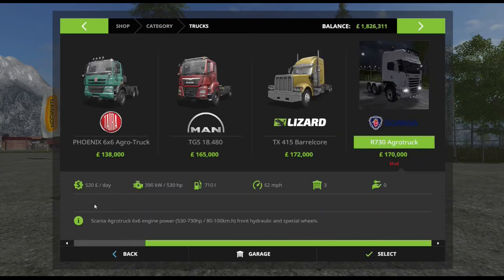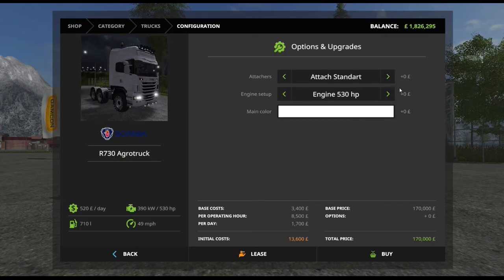If you go into the shop and the trucks, here we are. It has a cost of £520 a day, £530 a day, and travel speed of 62km per hour. We have a standard attachment or a front hydraulic, although we've never quite figured out what a front hydraulic is used for. And then we have 530 bhp, 620 bhp, or 630 bhp. As you can see, that's 49mph, 55, and 62. The daily running costs go from £520 to £536 to £548.